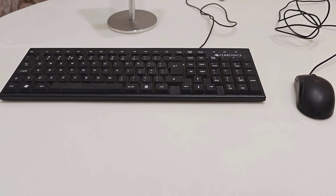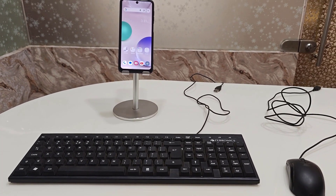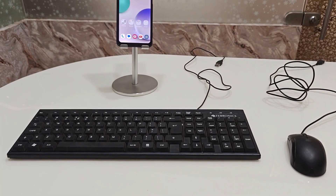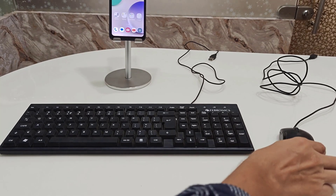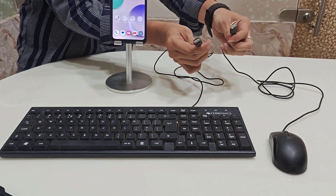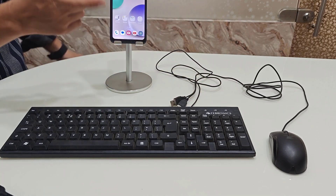Hello guys, how are you? Hope you are doing well. Today I am back with one of the most interesting video tutorials. In this video, I am going to show you how to connect a wired keyboard and mouse to your Android phone. As you can see, I have my Android phone and I want to connect this keyboard and mouse to it — I have a wired keyboard and mouse.